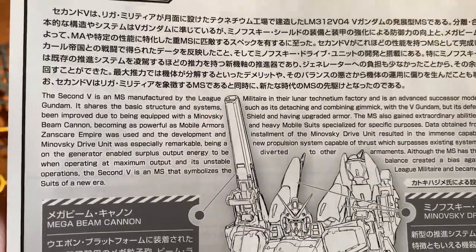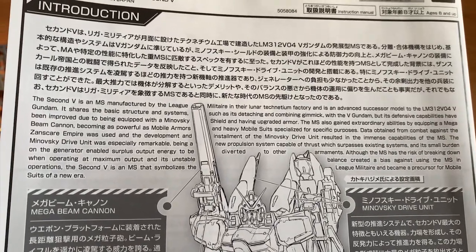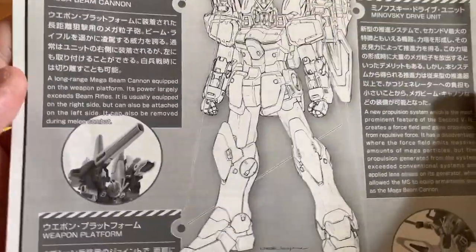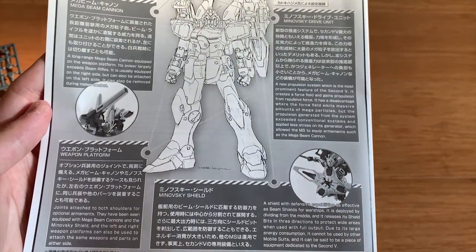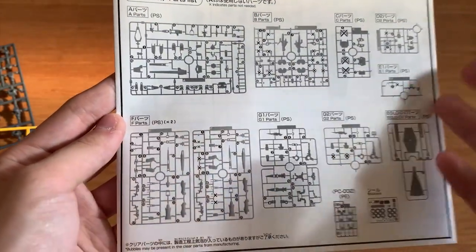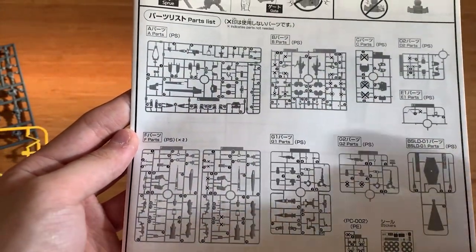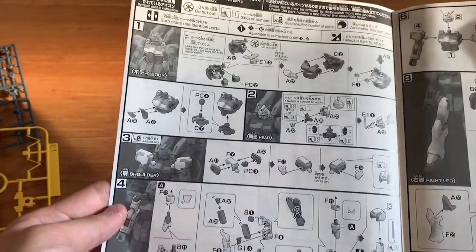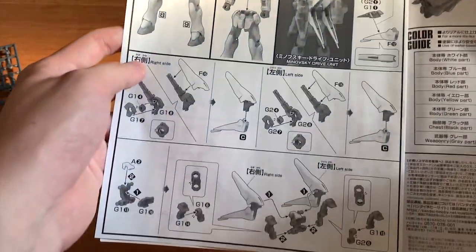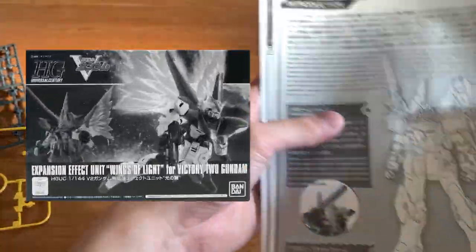We can see there's a little introduction about the kit. If you really want to read some information about the 2nd V or you've never heard of this MS, I suggest you stop the video right here and just look at it. Down below we have all the information about the weapons — if you want detail, just pause it here. Most of the parts of the 2nd V, as we can see, are newly molded. Although some parts use the V2 Gundam and the original V Gundam runners, I believe this 2nd V is compatible with the Victory Gundam Wings of Light expansion unit, but I'm not planning to purchase one.